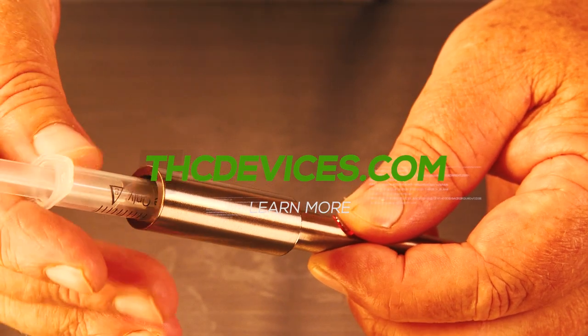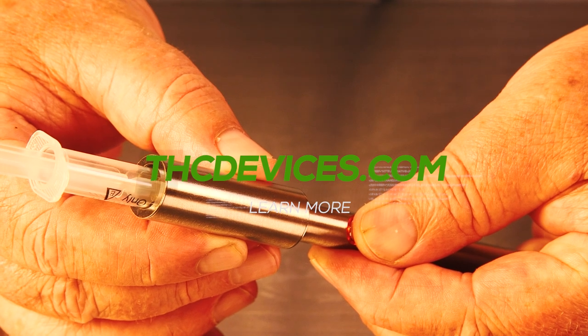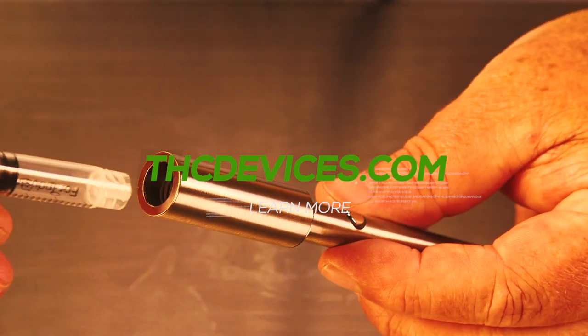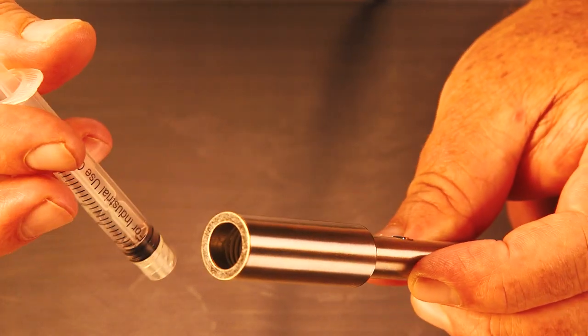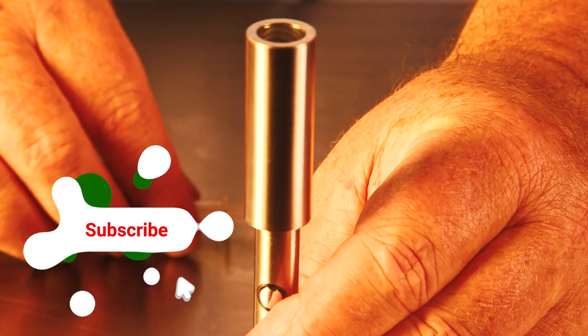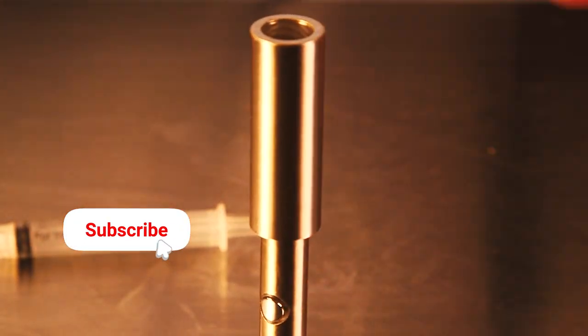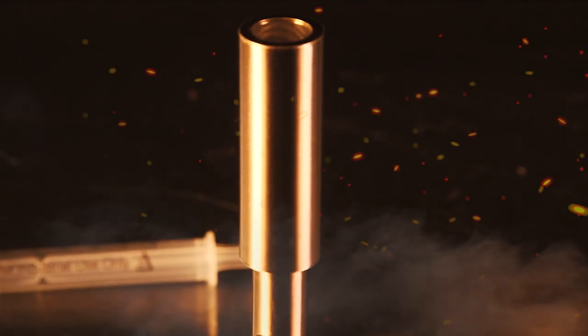Again, this device is available at THCDevices.com. It is available wholesale only at this point, but they're under three dollars per unit. So if you'd like to check that out or if you're a retailer, please check them out. I hope you liked this product spotlight. If you did, hit the like button, subscribe, and make sure you hit the bell so you'll know when we release a new video. This is Matt from RuffHouse Studios — thanks for watching.